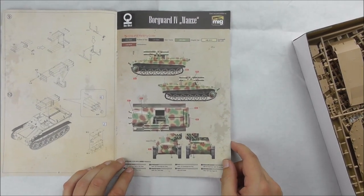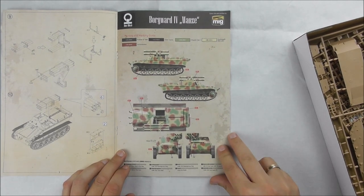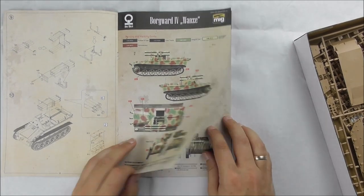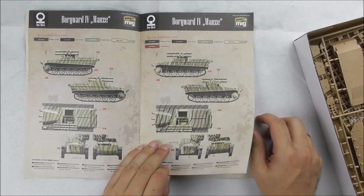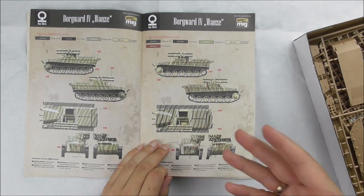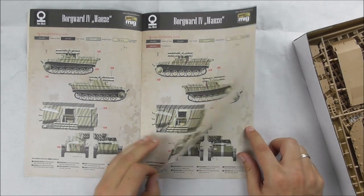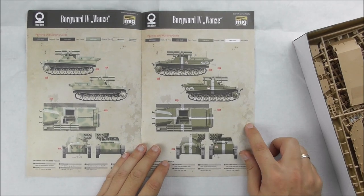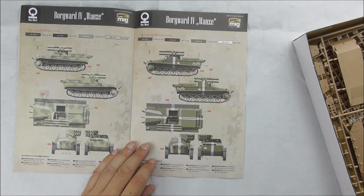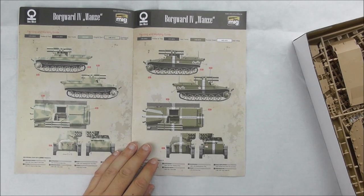AMOF MiG was kind enough to do the color profiles for this project. The camo markings are recreated as accurately as possible from black-and-white photos, and some are speculative. One particularly nice option is a captured Wanze by the Soviets — not certain there's an original photo, but it looks awesome.